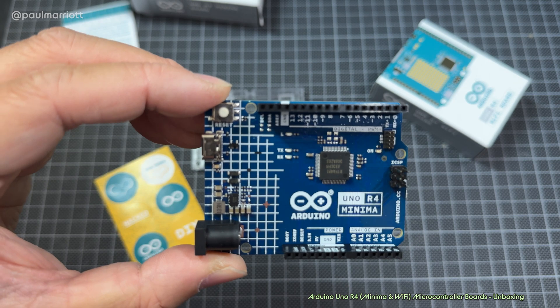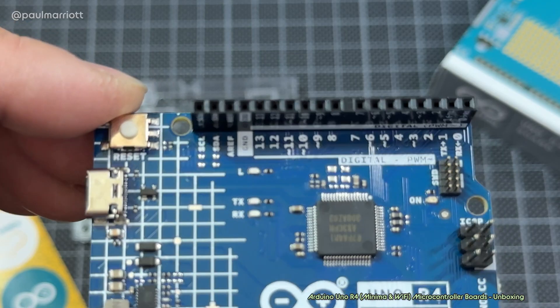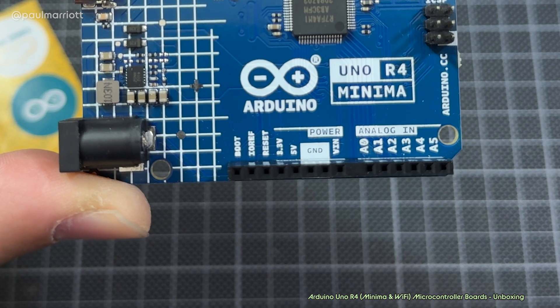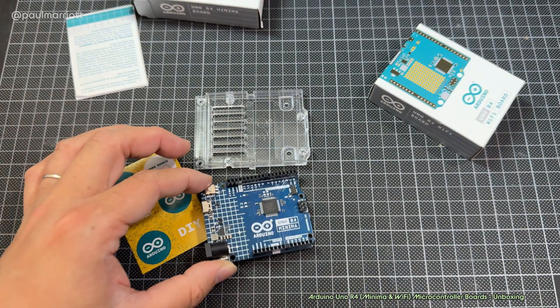Let's have a look at the board. We've got the digital pins at the top and we also have the power down at the bottom. Let's put that down for a sec.